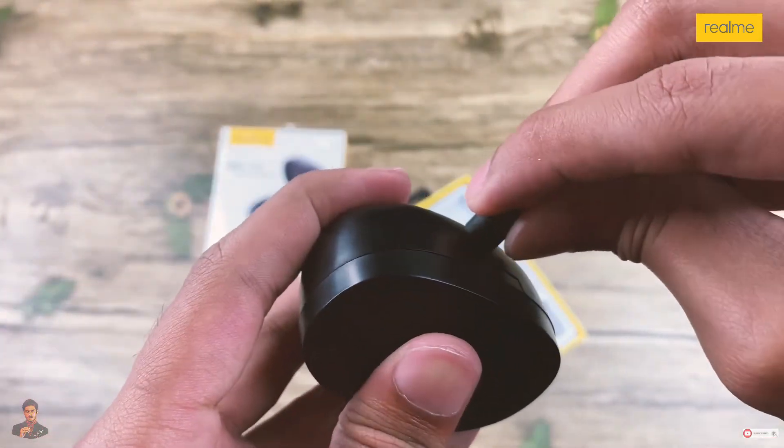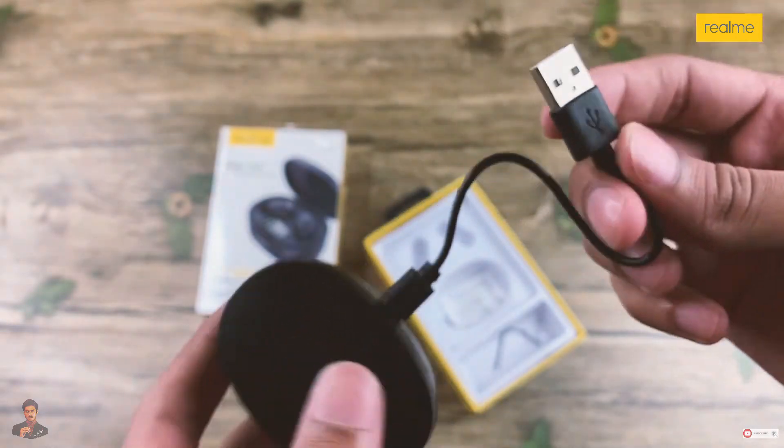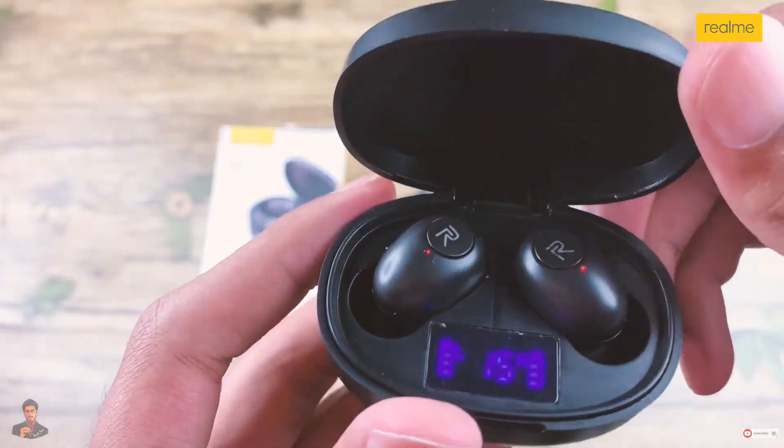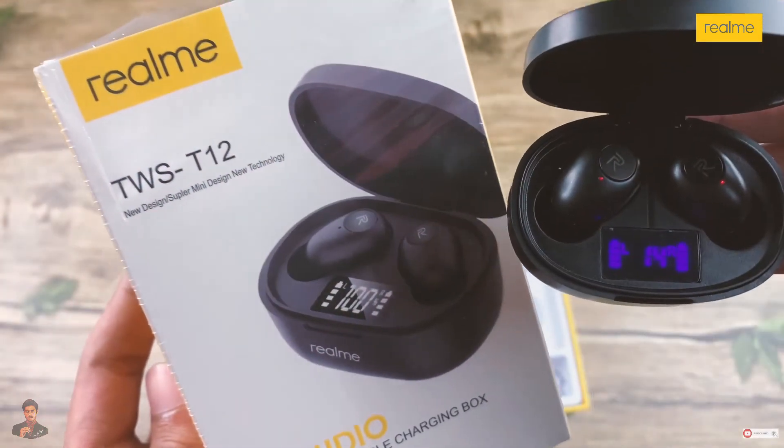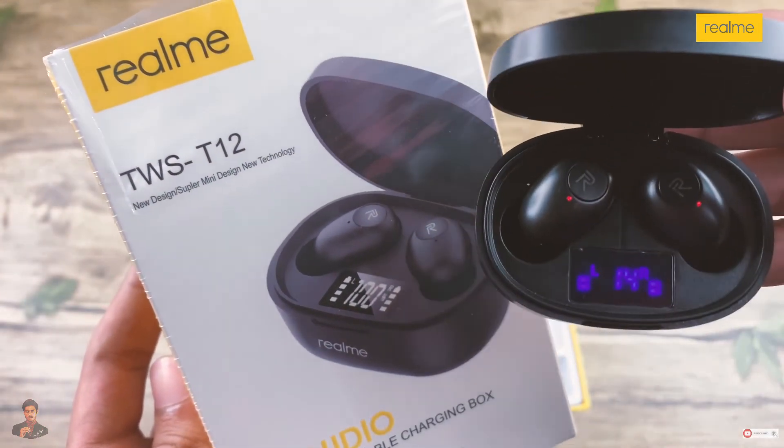Just take a push and we can charge it easily. This will give you a charging backup for 5 hours. This is the Realme TWS series T12 earbuds.